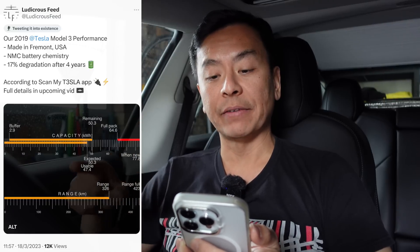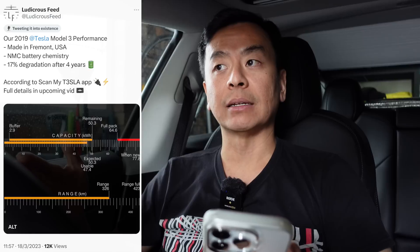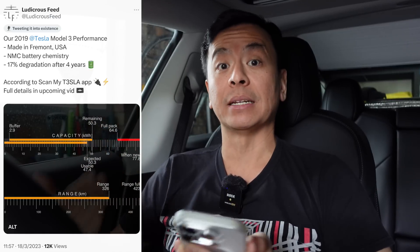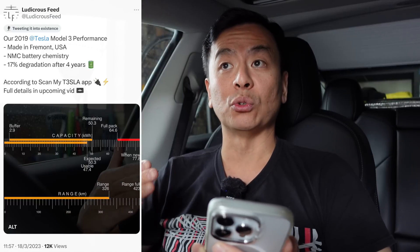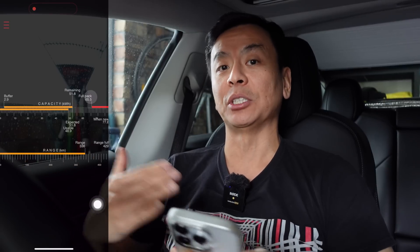When I divided 64 by 77, which was the original tweet, I got 17%. The developer told me we don't use that top range of 77.8 anymore — how lithium-ion batteries work is we get more capacity initially, but as the chemistry settles down after a few weeks or discharges, it drops to the rated range, which is closer to 74 kilowatt hours where this car sits. So I should be dividing by 74 rather than 77. That gives 64 divided by 74 — closer to 13% degradation. Then 65 divided by 74 is about 89% — so we're getting closer to 10% degradation.